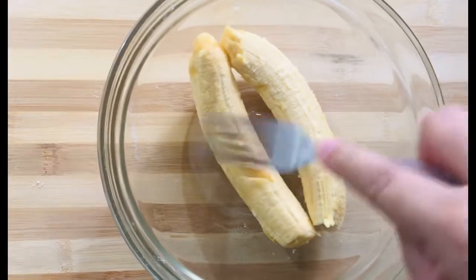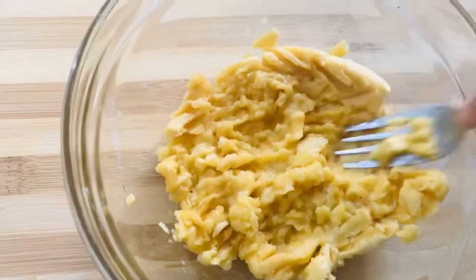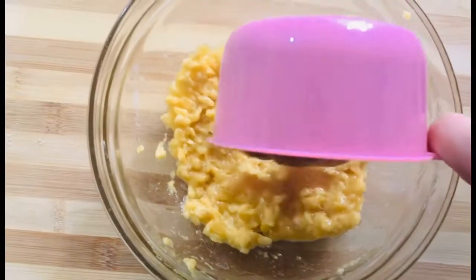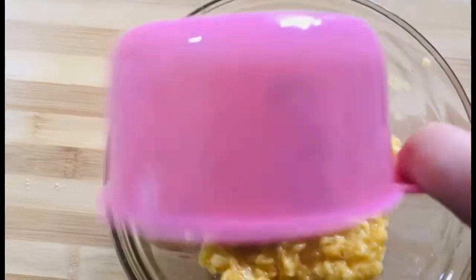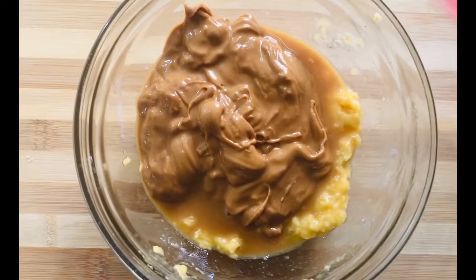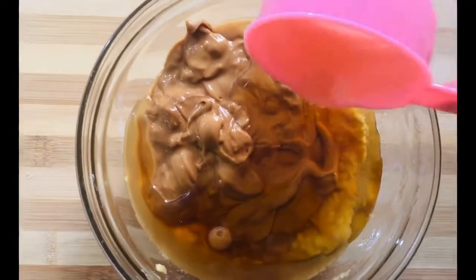So first, we mash our bananas. You can use overripe bananas. After we mash our bananas, we add 1 cup of smooth, sweet and creamy peanut butter. Then we add 1 and a half cups of maple syrup or honey.